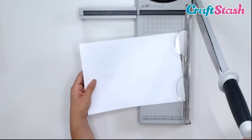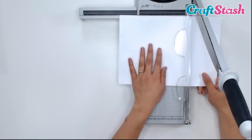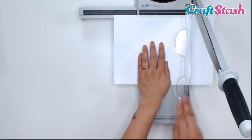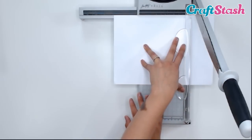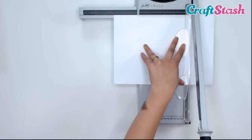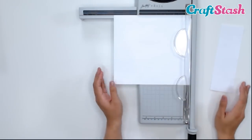Make sure you know where that blade is at all times because you might nick yourself. We've got our paper and I want to trim it down to 9 inches, so I'm going to line it up at 9 inches. Here I have my finger guard — I'm going to hold that paper down. And then we're just going to bring our blade straight down. So sharp, so precise, so crisp.